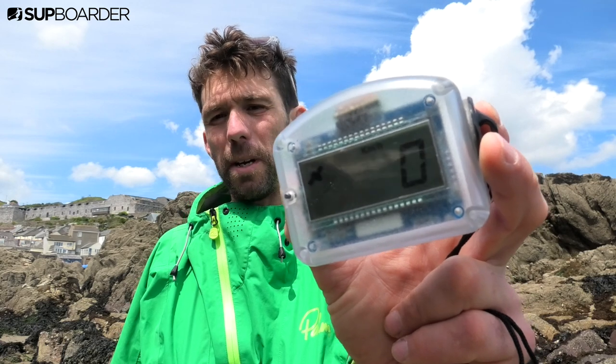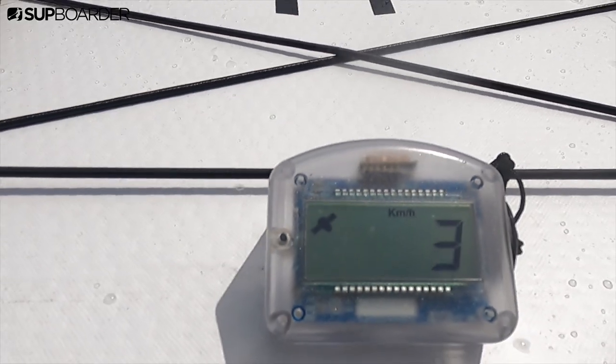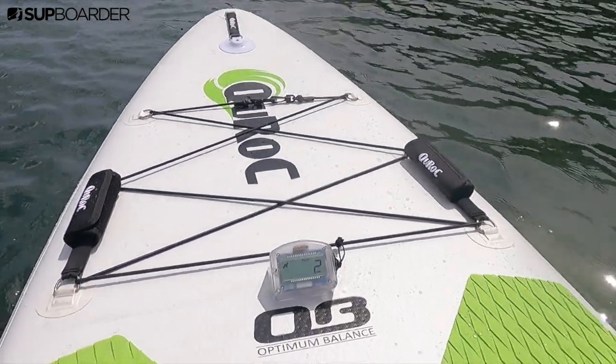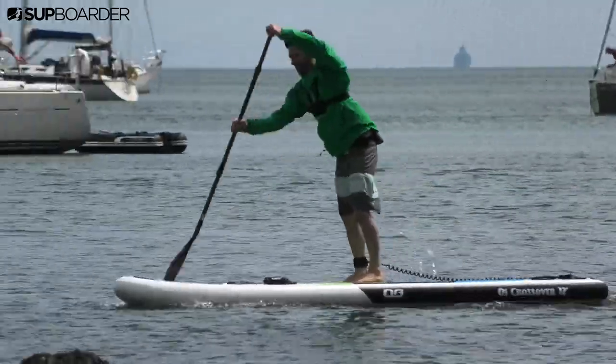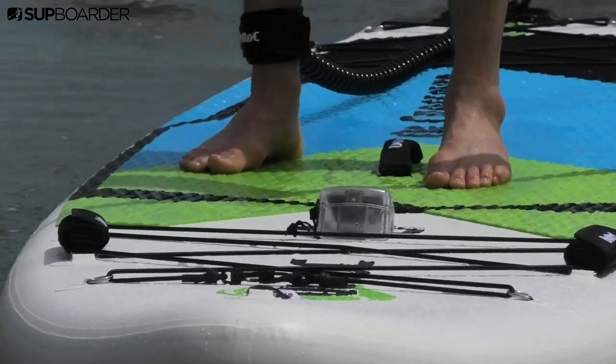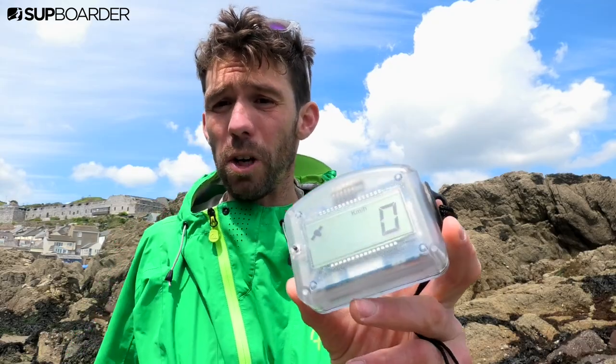Hey, I'm Will from SUP Boarder and I'm here today to give you a quick look at the MySpeed GPS Speed and Distance Tracker. MySpeed sent us this unit recently to see if we thought it'd be useful for our readers. We've been using it and we think it's pretty cool. So what does the MySpeed do?